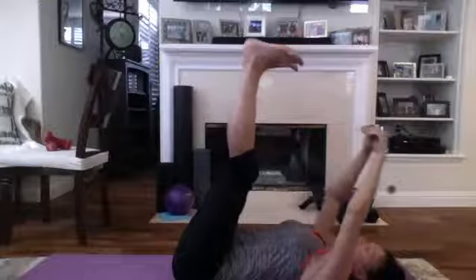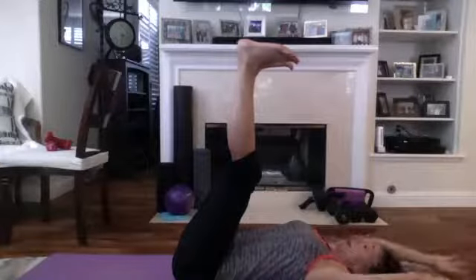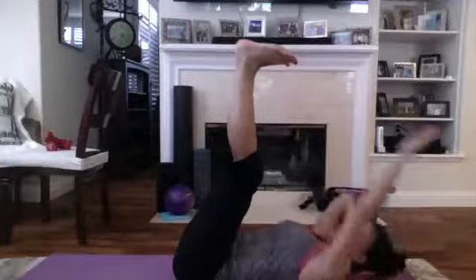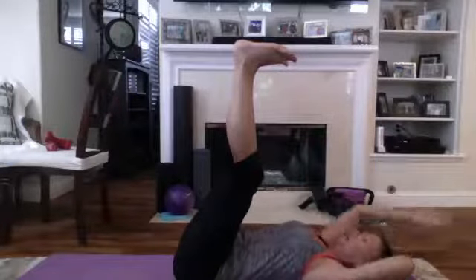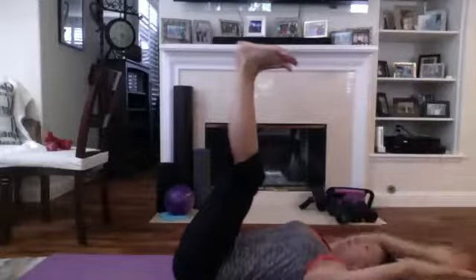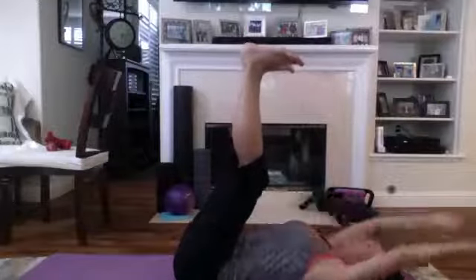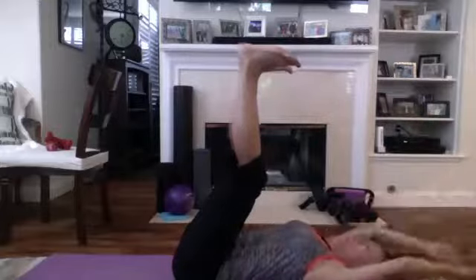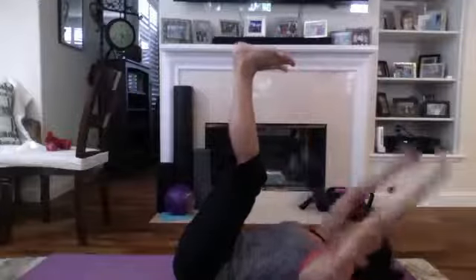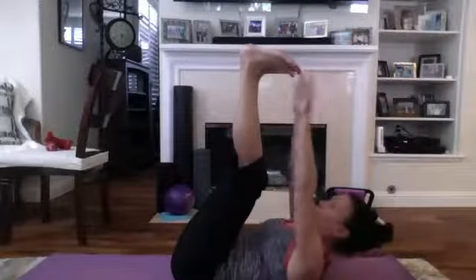Rocking side to side. Reach up and touch the toes — either here, or you can swing with the arms and come up and touch. If you need to support the head, put one hand behind, and you can alternate like that. Otherwise both hands reaching up to touch. Breathe in through the nose, out through the mouth. Four more — I usually exhale when I come up, blow it out. Last one.